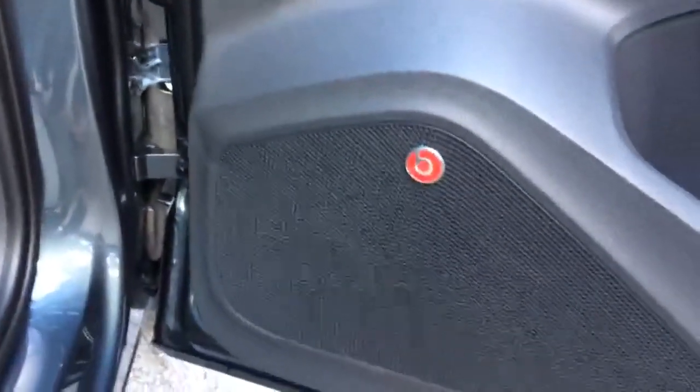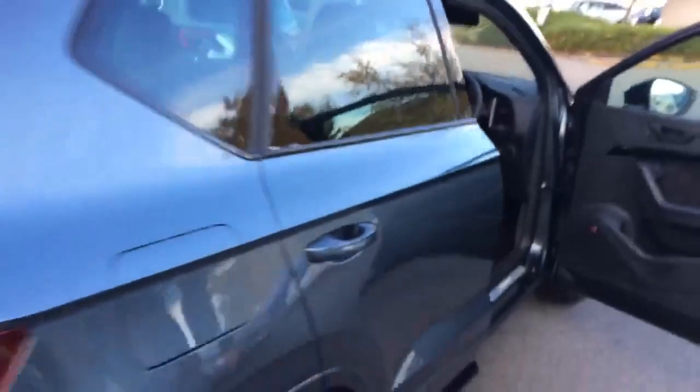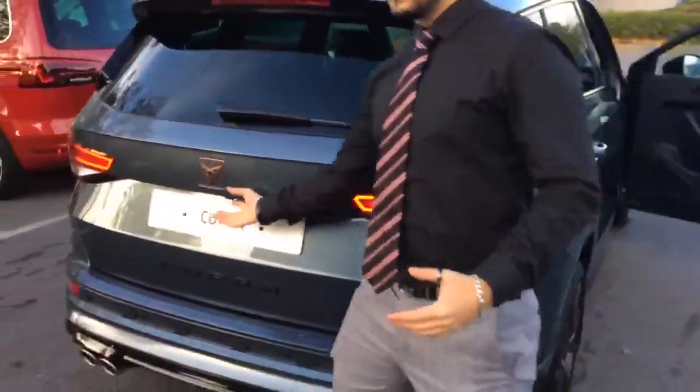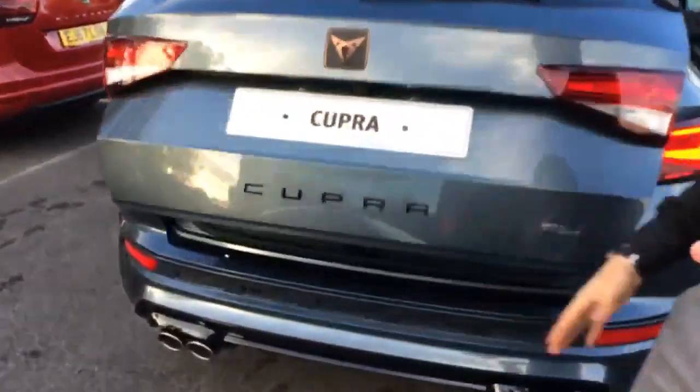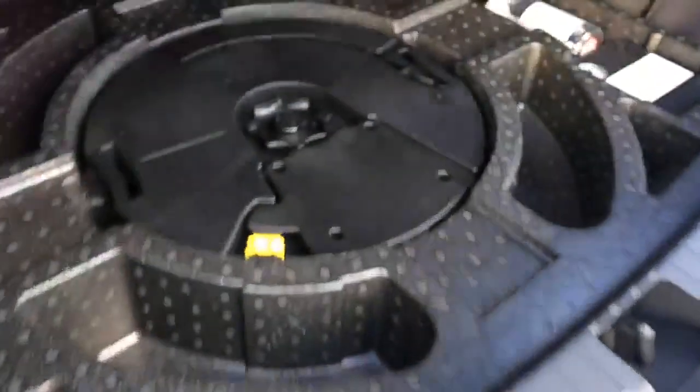If you fancy a great sound system, the car has a fantastic Beats Audio setup fitted to the front, side tweeters, and to the back as well. Going round to the boot, as mentioned, you have the amplifier and subwoofer all underneath the boot floor.